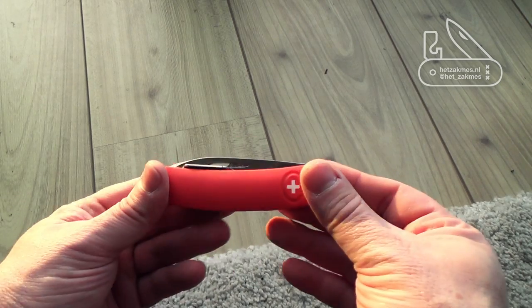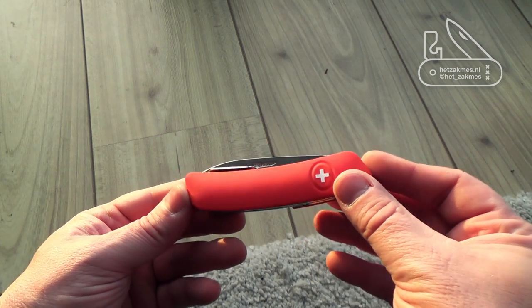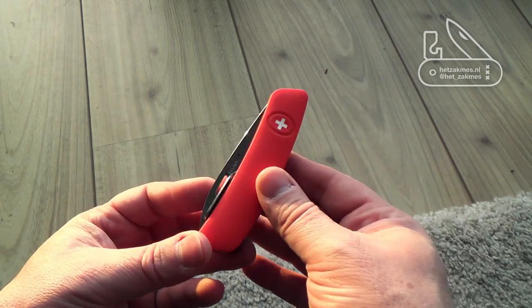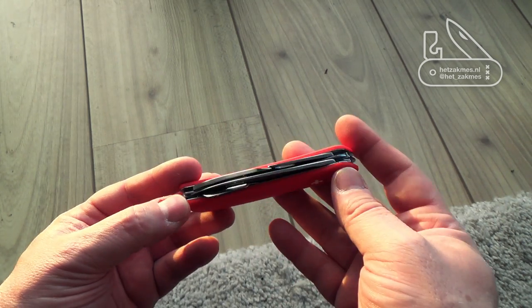Hey, this is Pate for Reddit's little walkthrough through the Suiza Swiss Army pocket knife. It's a really nice knife. I've got two of them — one is this red one and I also got a black one.